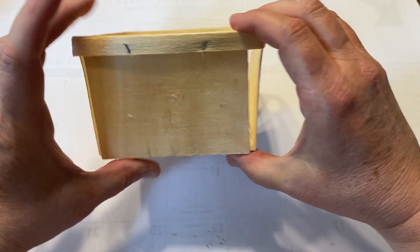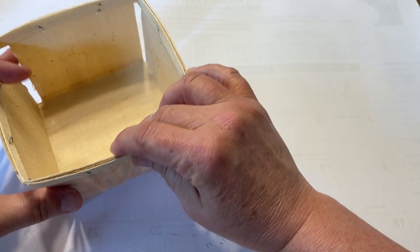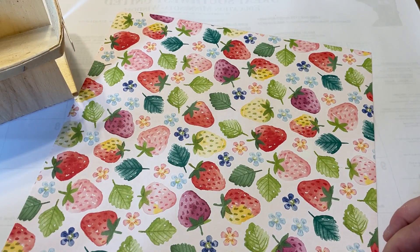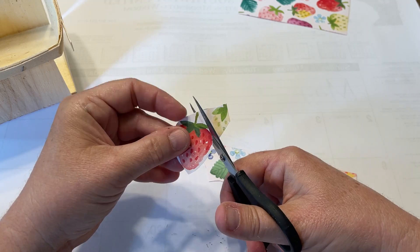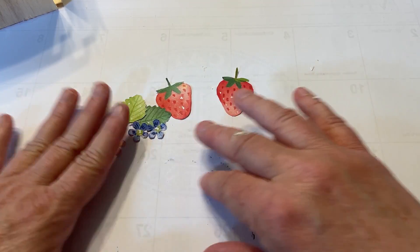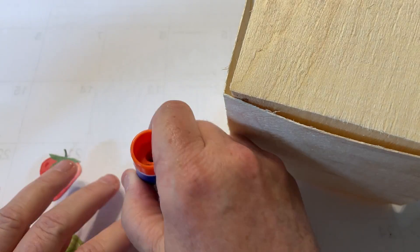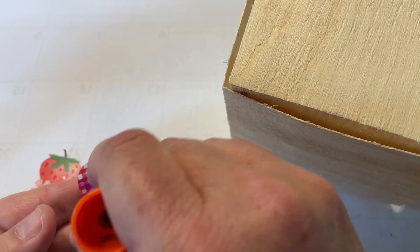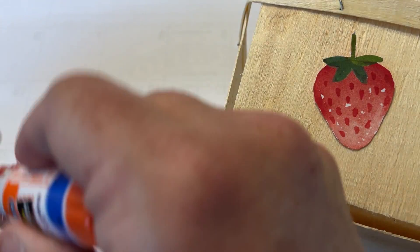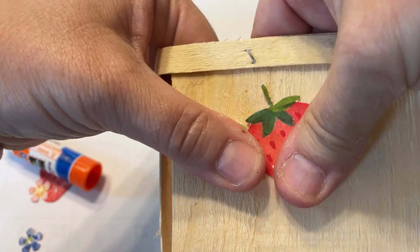Let's keep going — DIY number three. I have some of these little berry boxes and I wanted to do something with strawberries because that's totally farmhouse and summer. I have this retired Stampin' Up paper — sorry you can't get it — but there are lots of papers with strawberries out there that you could use. I just trimmed everything down and then I'm going to put it on the front of this little berry box, using plenty of glue. An Elmer's glue stick will work just fine — just kind of place it how you want.